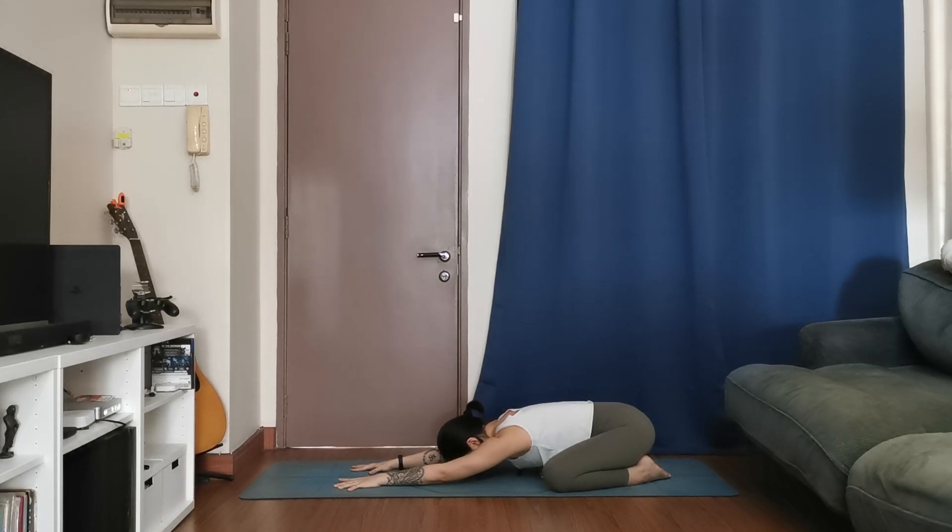Just three more deep breaths here. And two more slow breaths. We take just one more breath here — slow down this last one if you can.